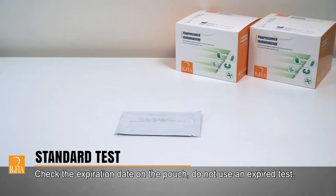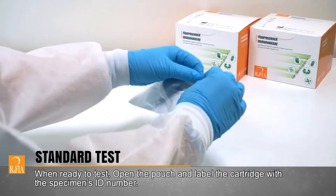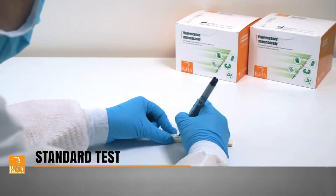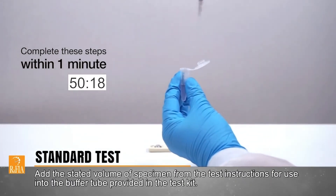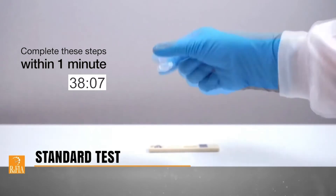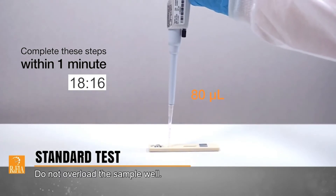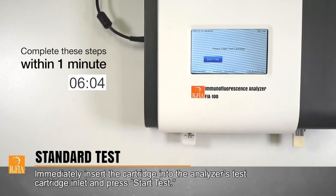Check the expiration date on the pouch. Do not use an expired test. When ready to test, open the pouch and label the cartridge with the specimen's ID number. Add the stated volume of specimen from the test instructions for use into the buffer tube provided in the test kit. Mix the specimen and detection buffer well by tapping or inverting the tube. Load 80 microliters of the specimen mixture into the sample well of the cartridge, ensuring there are no air bubbles. Do not overload the sample well. Immediately insert the cartridge into the analyzer's test cartridge inlet and press Start Test.